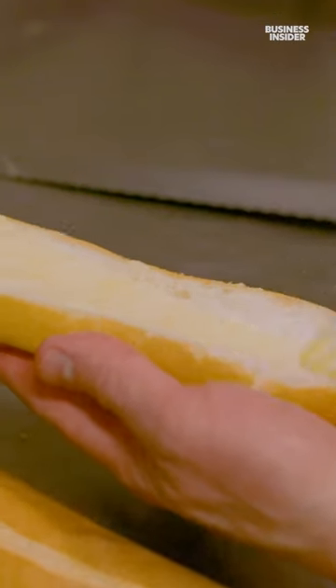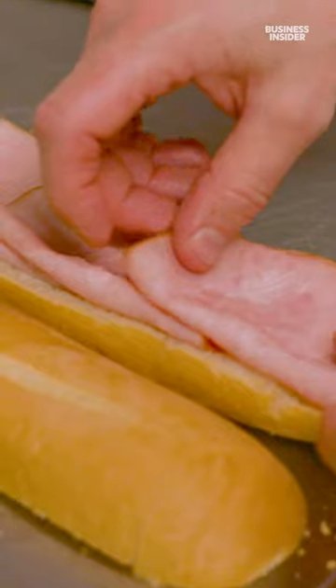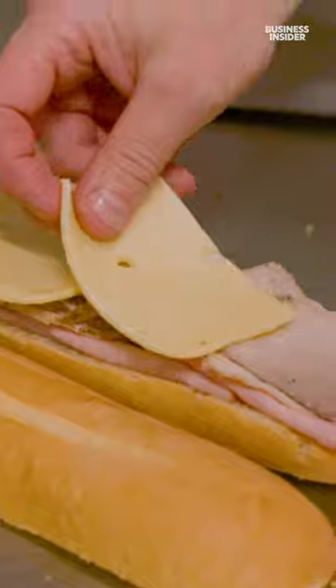A little layer of beautiful butter, and then we're going to go with a lightly smoked ham. Next, we're going to put in some of the pork legs, Swiss cheese, and pickles.